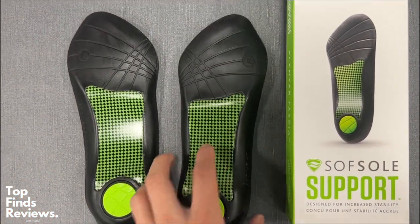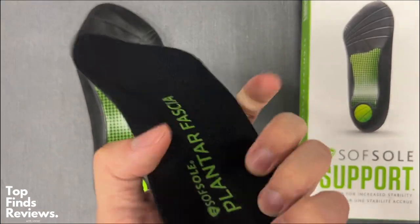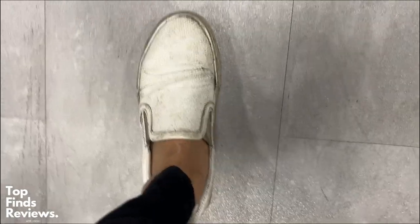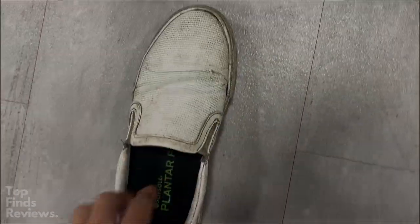These ones are definitely very comfortable. It's easy to slip into an athletic shoe or a regular everyday shoe, mainly because it's three-quarters of the length. The full length one is also very easy to slip in. I prefer full lengths over the three-quarters, but this one is a fantastic insole.